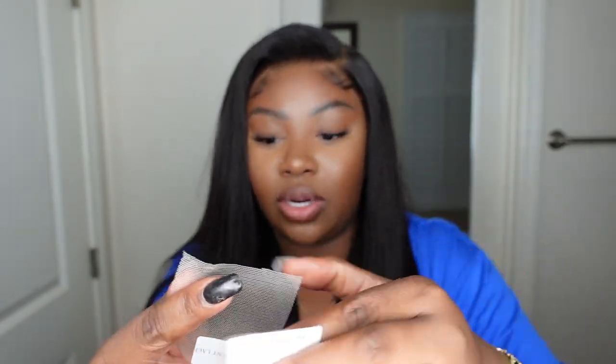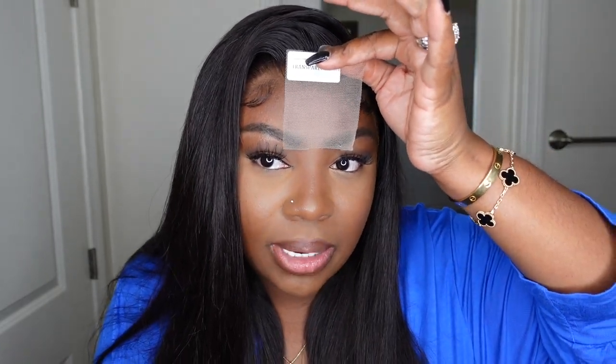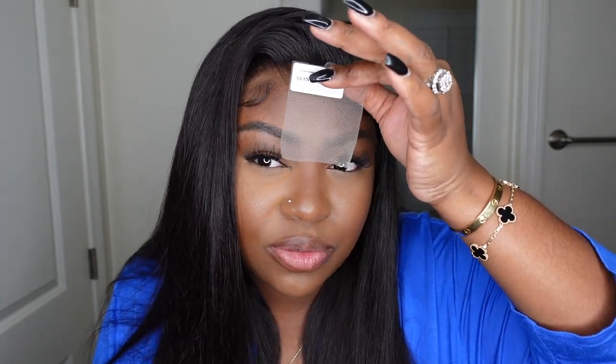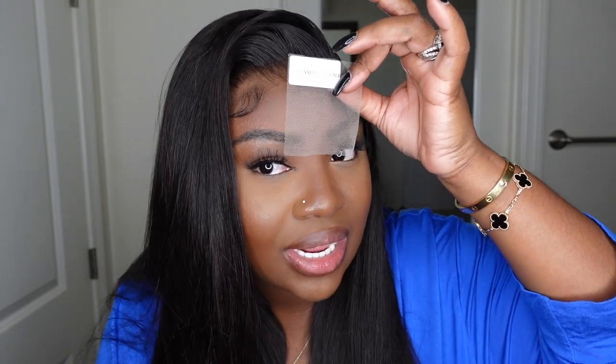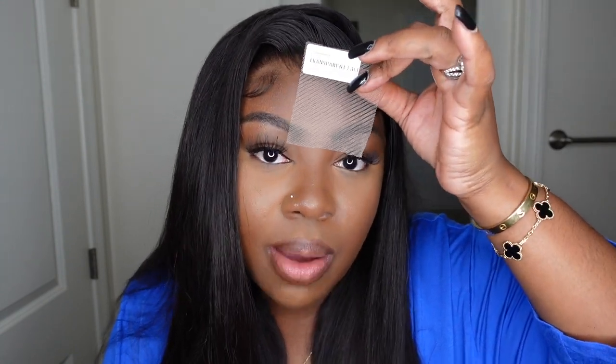They did send me two pieces of lace as little samples and I'm going to show you each of them. This one here is transparent lace — and holding it up to my complexion, you can see that 10 years ago this was the vibe, but now that we're so advanced and spoiled, this is definitely going to give a little bit ashy. You can make it work with powder, concealer, or lace tint, but it definitely has an ashy cast to it.